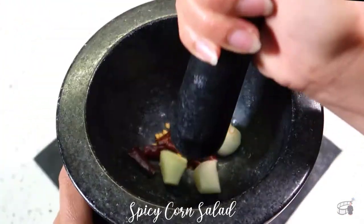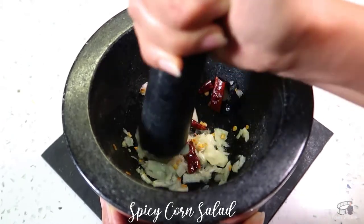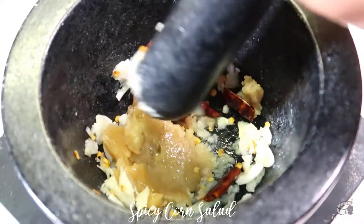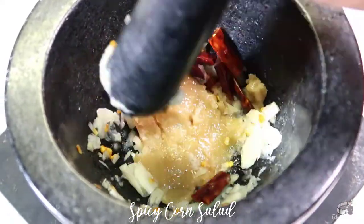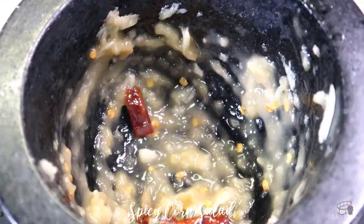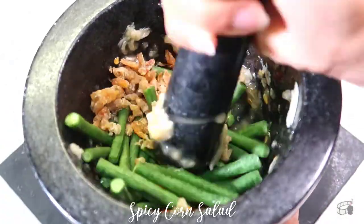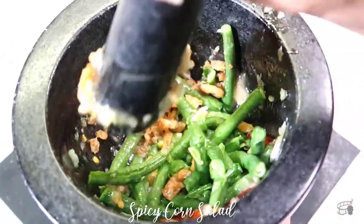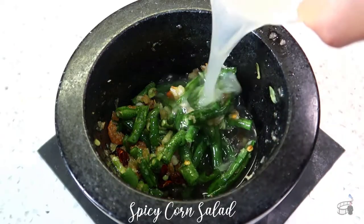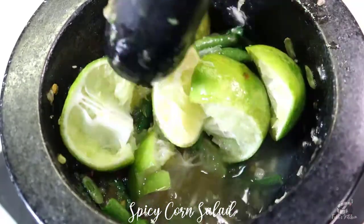Using a mortar and pestle, pound the garlic and the chili. Add the palm sugar and pound until it's almost dissolved. Add the string beans and dried shrimp, and slightly pound to crush the string beans. Add the fish sauce, lime juice, and add a few pieces of the lime rind. Gently pound to combine all the ingredients.